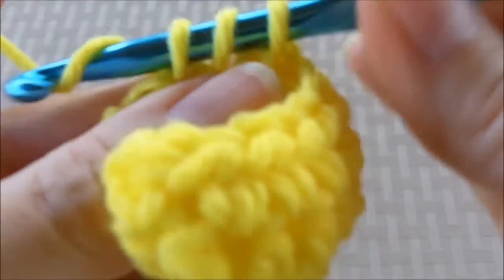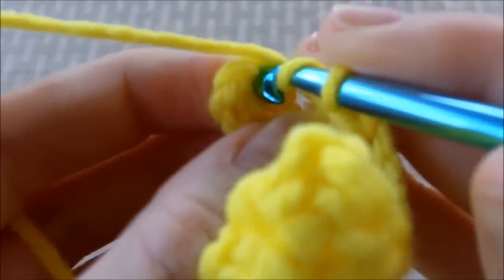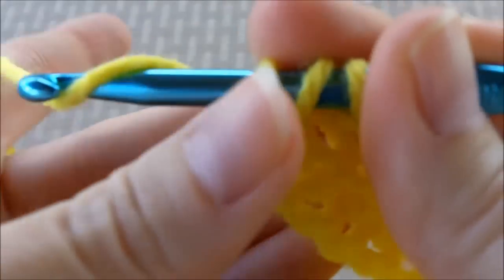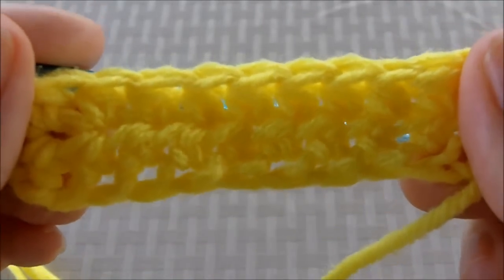And I'm just about done with this row. It keeps curling on me and getting in the way here. And there you go — you have two rows of half double crochets.